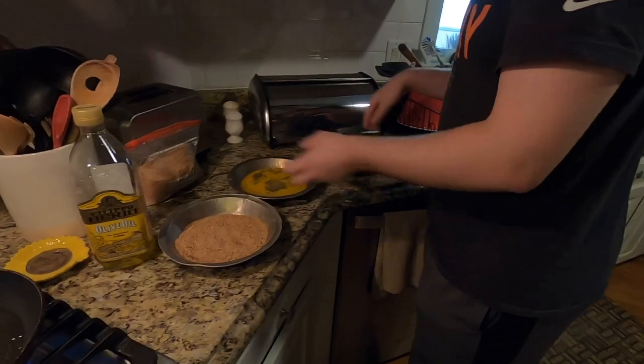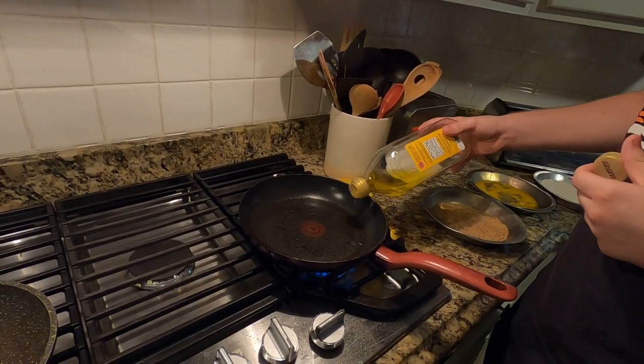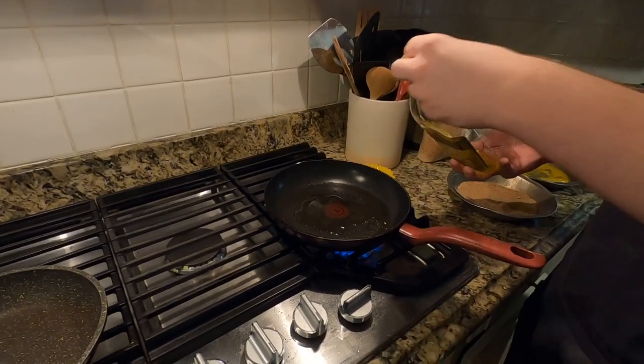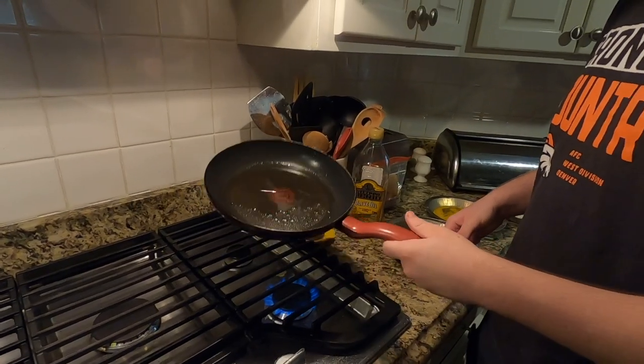Take our fish over to our battering station. Put some oil in the pan — a little bit more than that, there we go. The oil's gonna go around, but before we put the fish on, the fish might cook a little bit better.